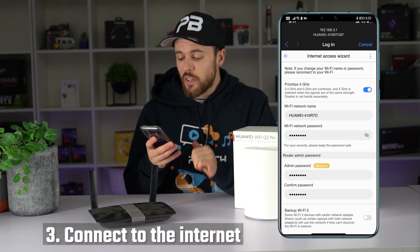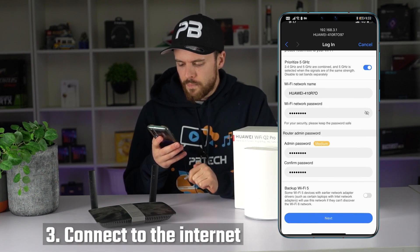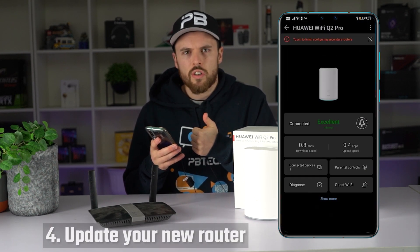Step number three, successfully connect to the internet. Excellent, it's green.